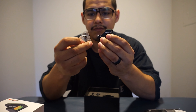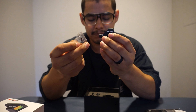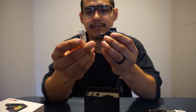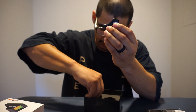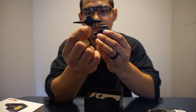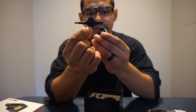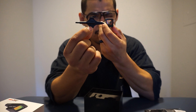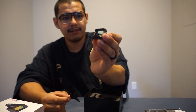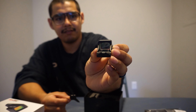When you get it, it comes with the red dot and also screws for different plates — depending on what handgun you have, it comes with different length screws. It also comes with a little adjusting tool for windage and elevation, which is pretty sweet.